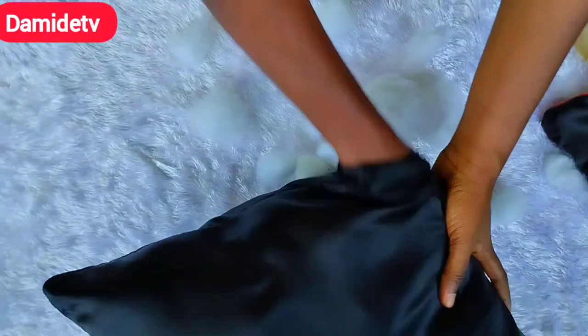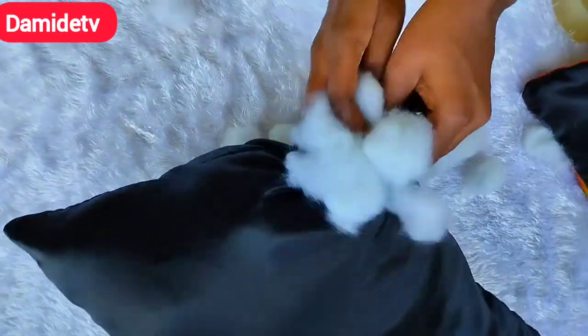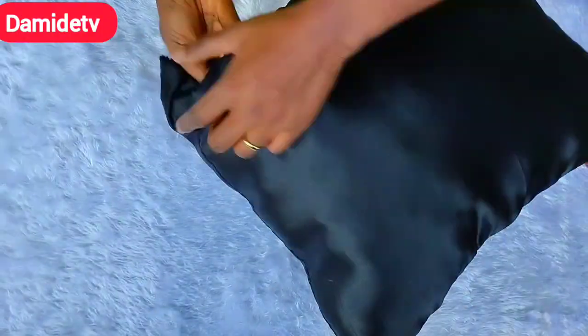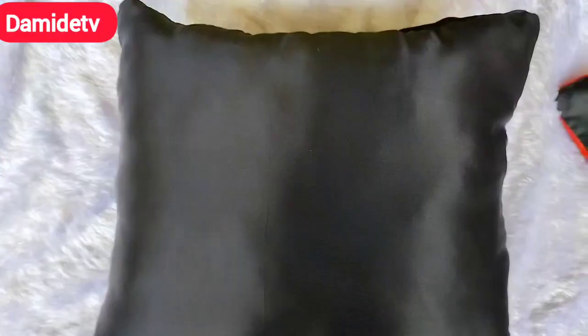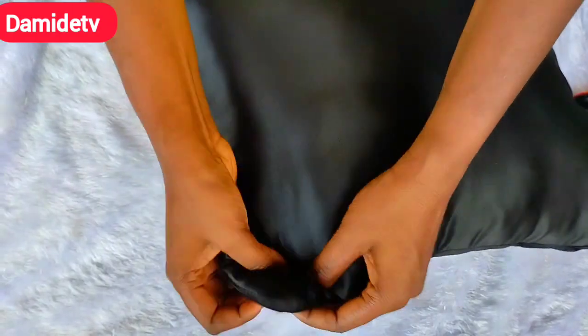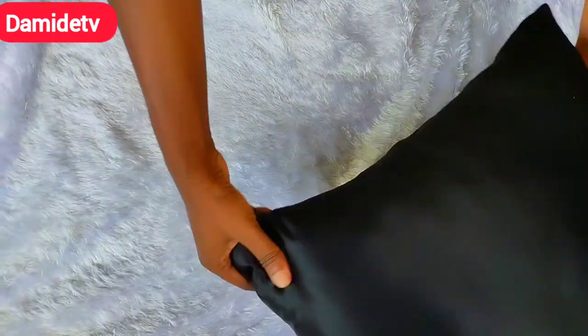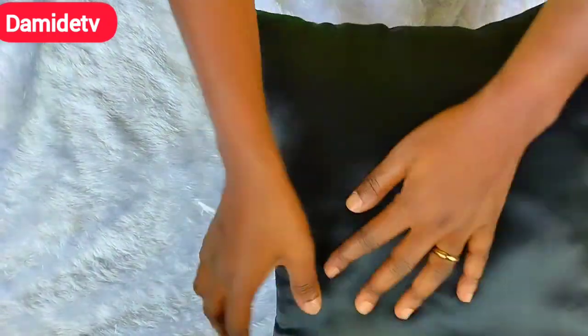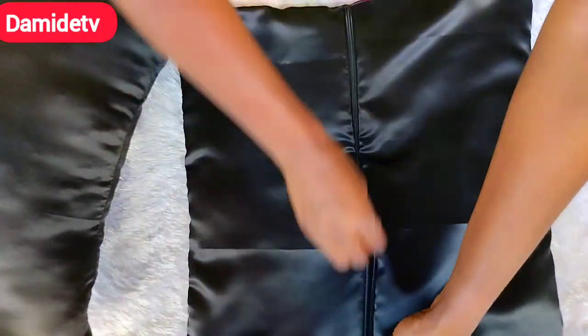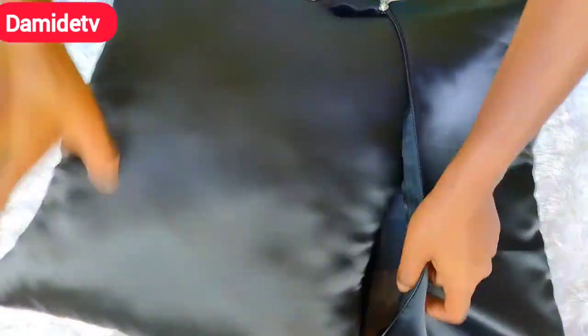I would advise you to use about one kilogram of fiber — I know that is much but it makes it very firm and gives you something nice. That is why you need to charge your customers well so you can give them something nice and good. Don't just rush it — do it because you want to give something nice. This is how it looks now after closing the opening part using thread and needle. Make sure you shape the pointy corners very well to bring out the beauty, and now we're going to insert it into our pillowcase.